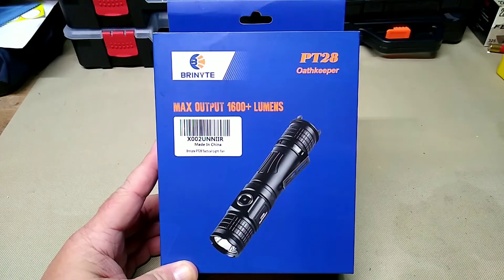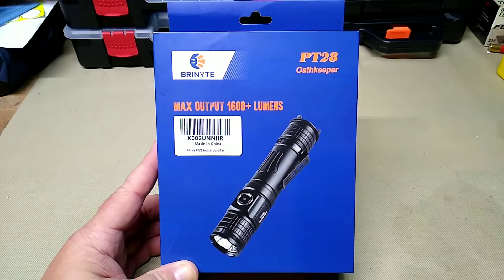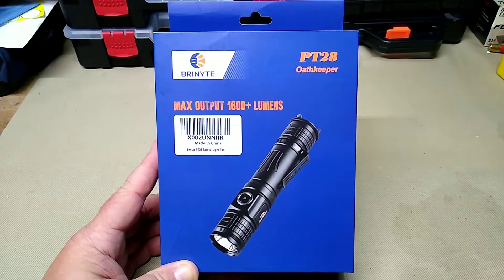Hey folks, Rob here, and we have another product to look at and review. This was sent over by the folks at Brianite, and this is a PT 28 Oath Keeper. It has a maximum output of 1600 plus lumens, it is magnetic charging, and it does have Cree LEDs in it. It has an always-on indicator.